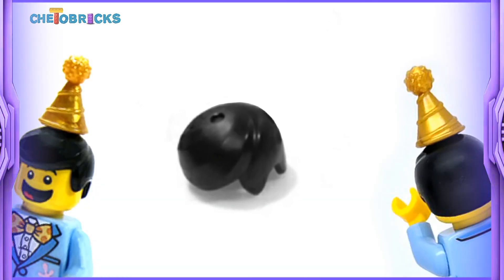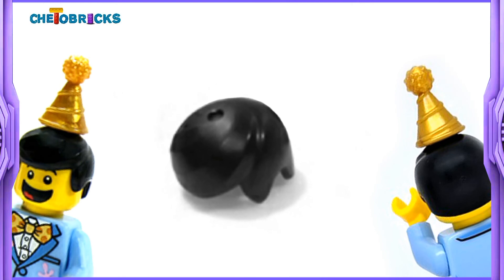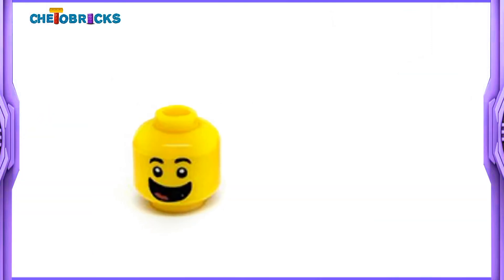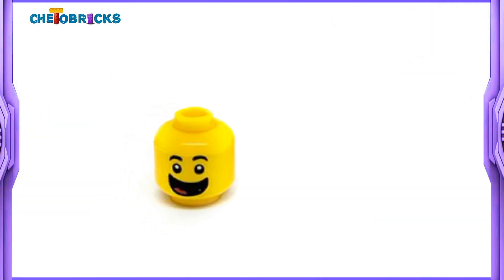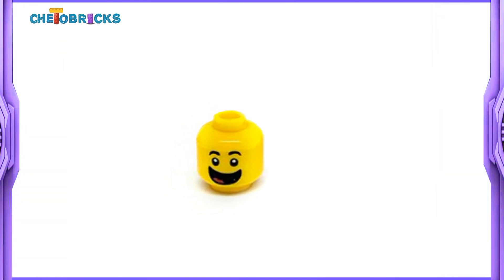His hair piece looks nice. There is a hole on the top of this piece so we can attach the party hat that comes with this minifigure, or we can attach some other hair accessories. Love his big smiling facial expression. Facial prints are very sweet and they make this minifigure look so cute.